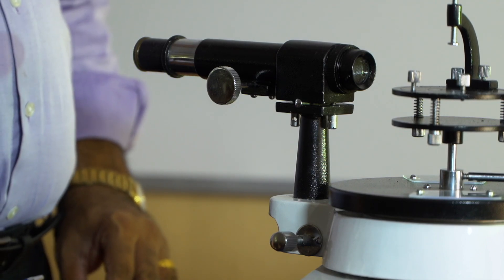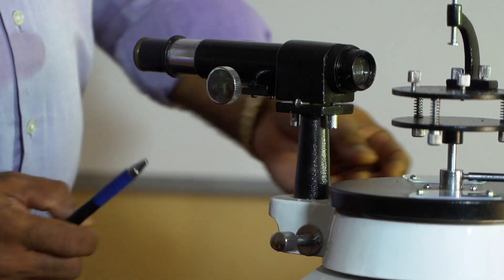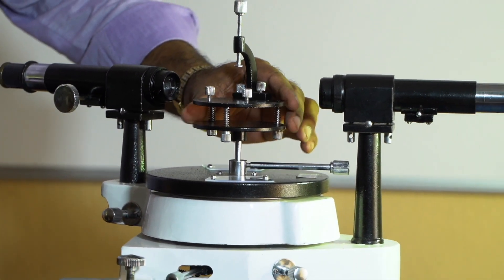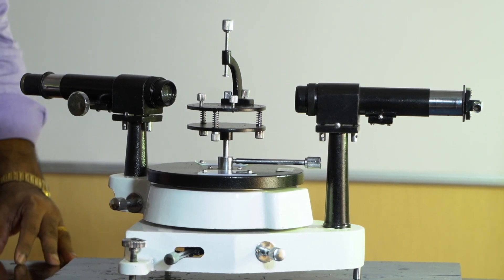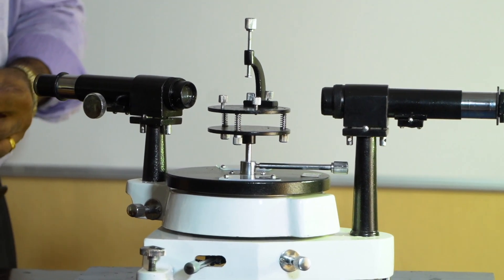The spectrometer apparatus consists of a telescope, a collimator, a vernier table, and a prism or grating table. Now, coming to the adjustments of the spectrometer — initially we want to adjust the telescope.